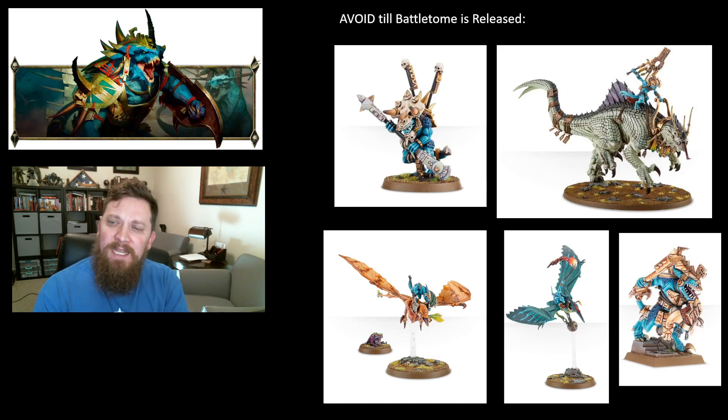The same goes for the Terradon Riders and Ripper Dactyls. At some point each of them has been very good and an auto-include, but for the last two years they haven't seen the table at all. I would avoid buying and painting these until we see what the battletome looks like — even if you love the models, like I love the Ripper Dactyls, they're just terrible right now, so you might want to wait.